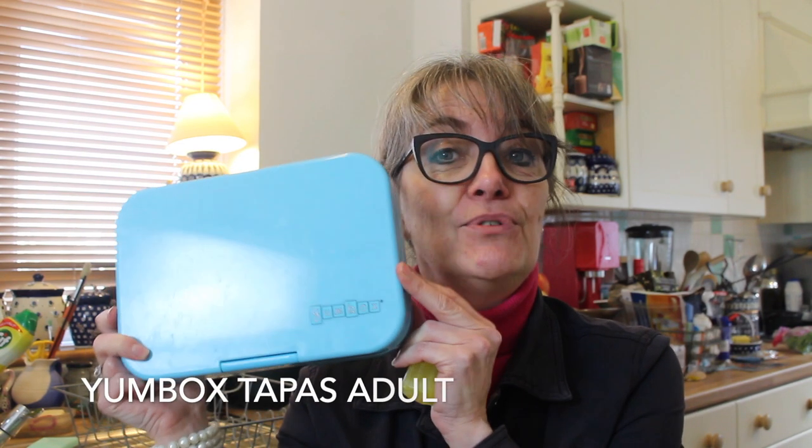Hi, welcome back to Lunchbox World. Before I get going I just wanted to say a huge big thank you to everyone that subscribed to the channel — we've just hit another milestone, which is just huge. I wouldn't be where I am today without all of your support. So today we've got another yumbox idea.